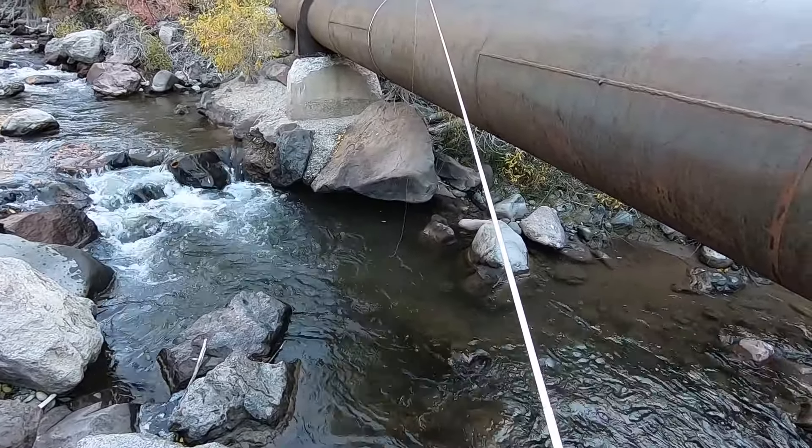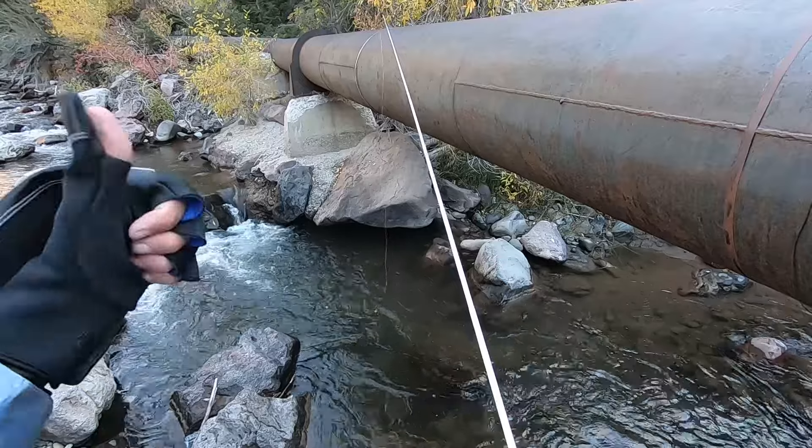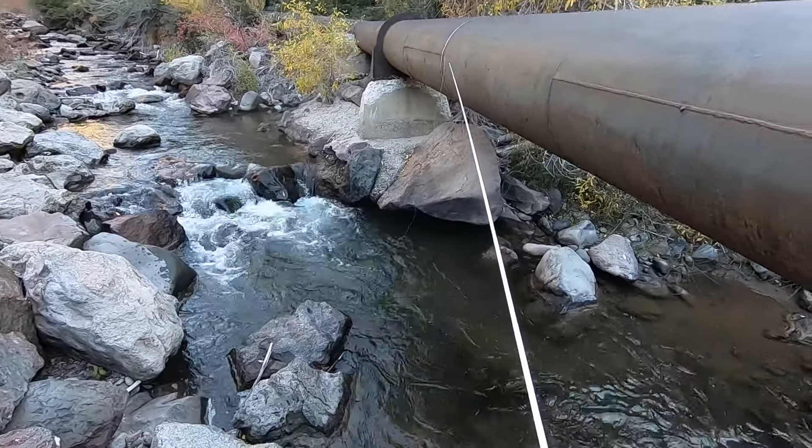I'll give my final thoughts at the end of the video, but initial impressions are surprisingly positive. Usually these cheaper Amazon rods just feel terrible - heavy and unbalanced - but this one is pretty good. I think they also make a 12' version of this rod. If this video gets 800 likes, I will buy the 12' version and make a video about it, so hit the like button. It's on YouTube below the video - thumb up. Let's see if we can get to 800, which is more than I usually get on videos.